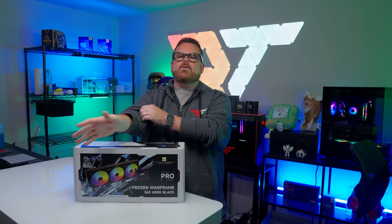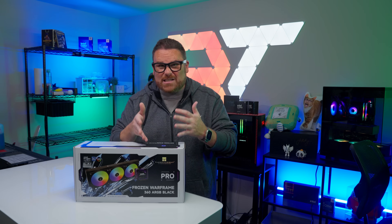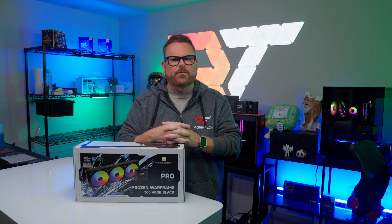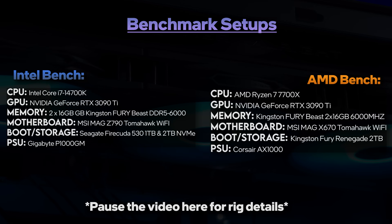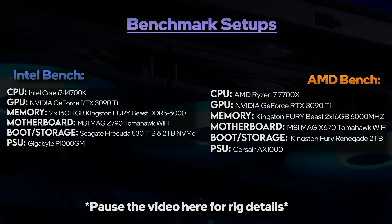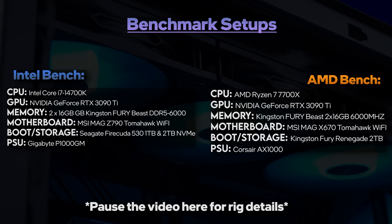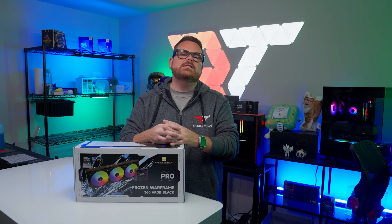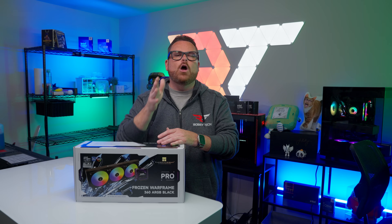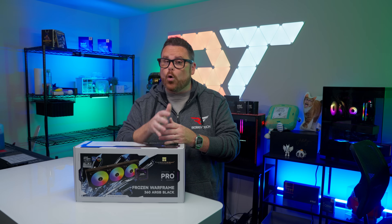Now it's time to dive into whether the Frozen Warframe Pro is a soldier in the battle against heat. All of our testing is done on like-for-like systems for both AMD and Intel. For Team Blue, our test bench is built around the Intel Core i7-14700K, and for Team Red, it's the Ryzen 7 7700X — two mainstream systems with evenly matched hardware designed to help you predict how the Frozen Warframe Pro will perform in your own system.